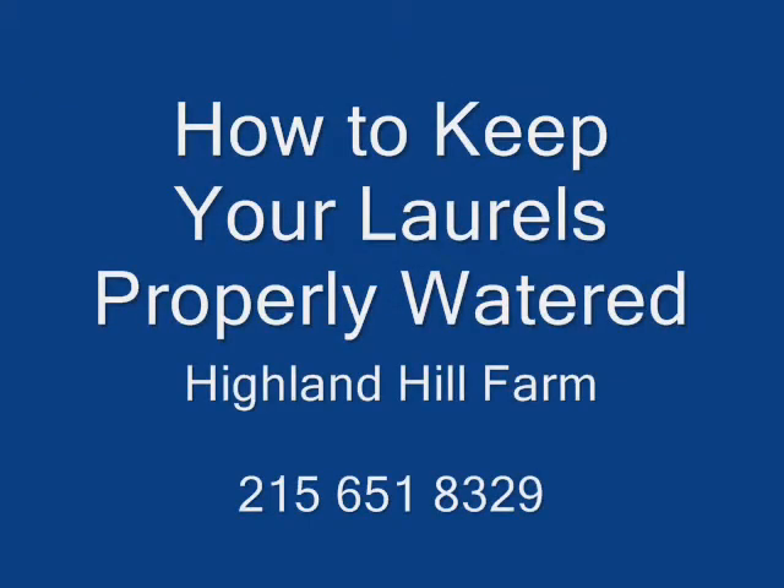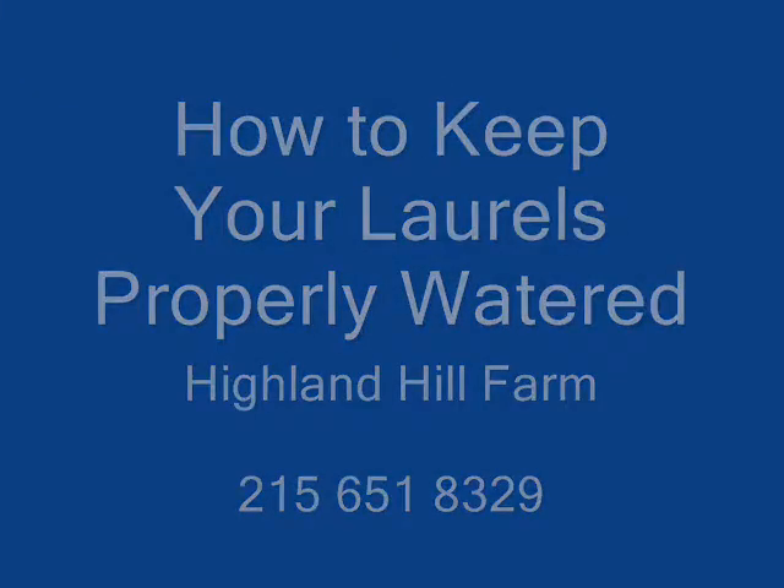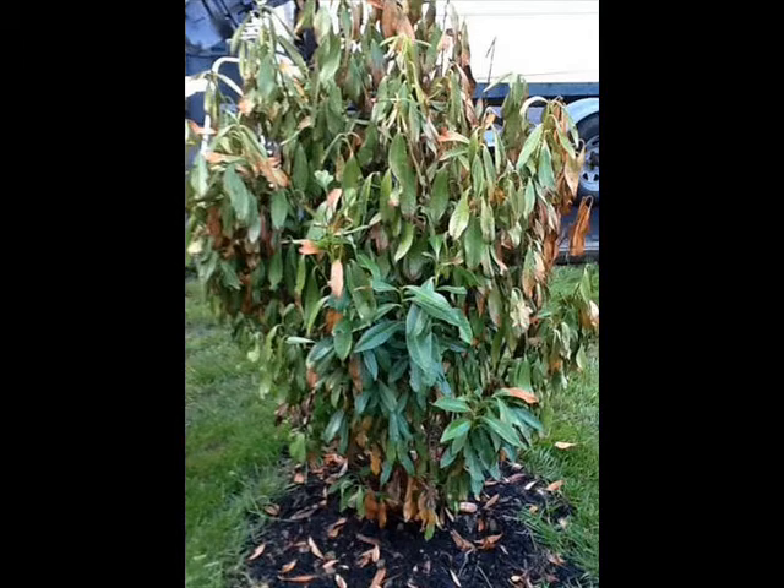How to properly water your laurels. This photograph shows a laurel that has been stressed by a lack of water. This laurel has passed its wilting point, a point at which it will not recover well from the stresses that it has undergone.